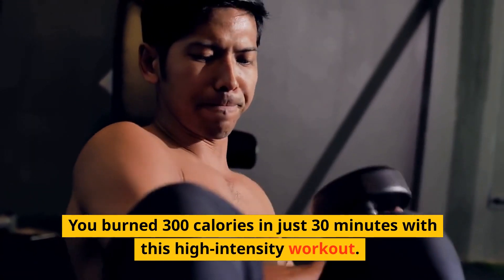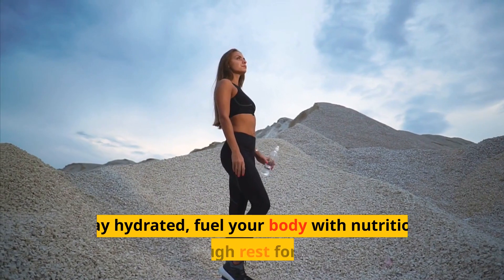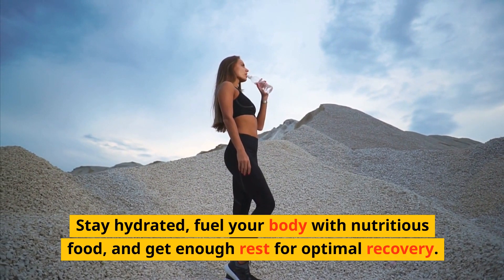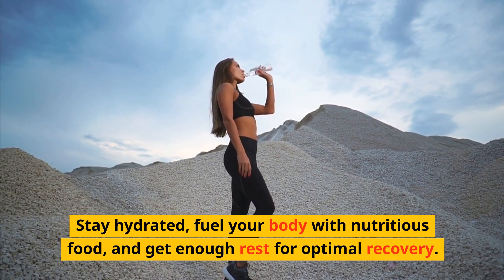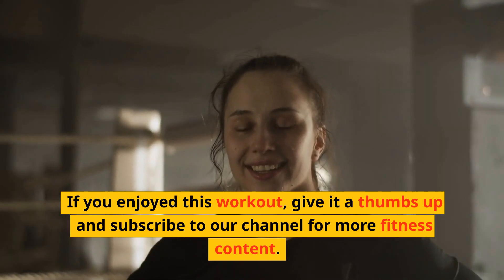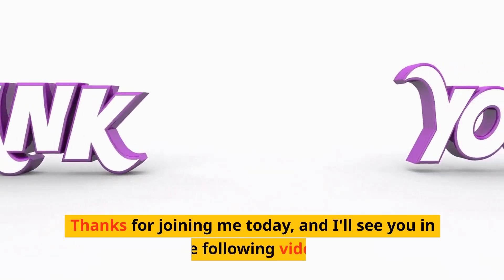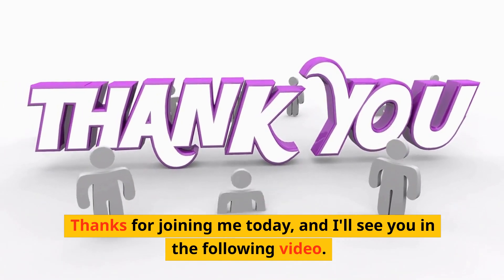You burned 300 calories in just 30 minutes with this high intensity workout. Stay hydrated, fuel your body with nutritious food, and get enough rest for optimal recovery. If you enjoyed this workout, give it a thumbs up and subscribe to our channel for more fitness content. Thanks for joining me today and I'll see you in the next video.